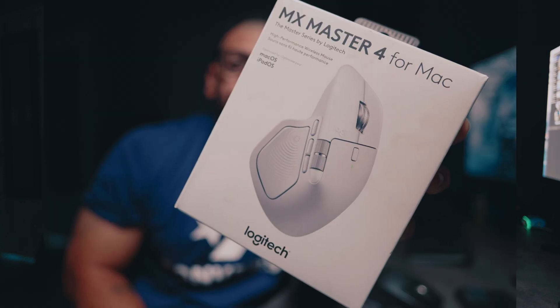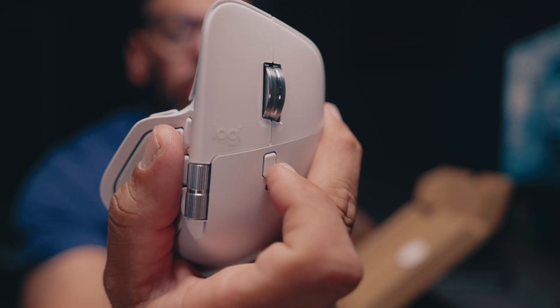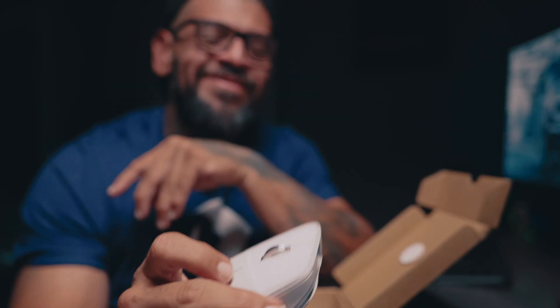What's up everyone, your boy Mo back. Today we're checking out the brand new Logitech MX Master 4, which is probably gonna be one of the smoothest and smartest editing tools that I have ever used.